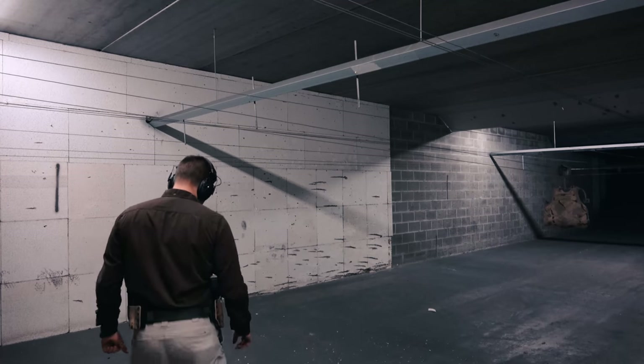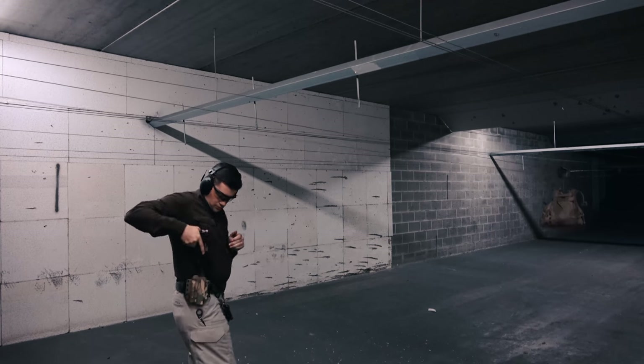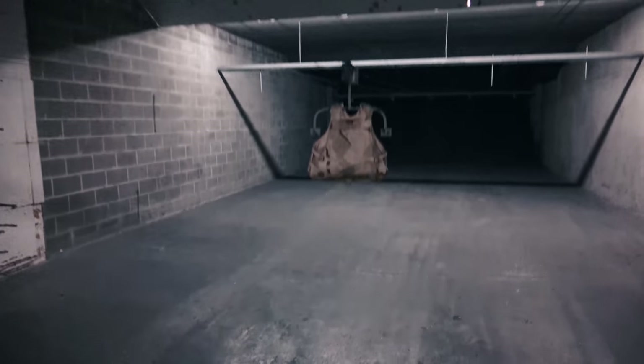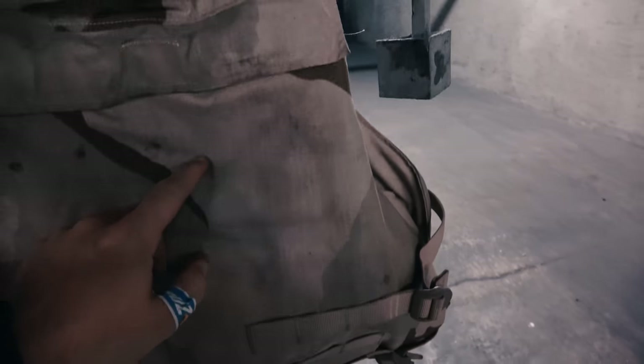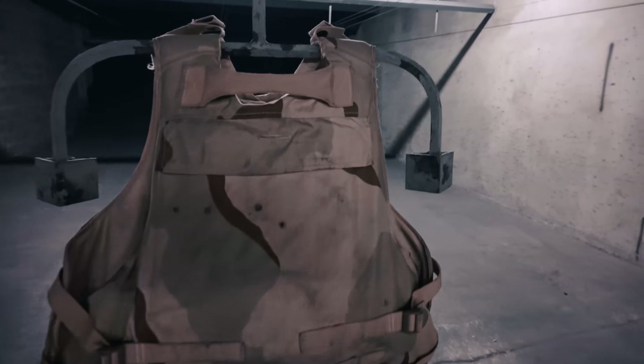With the bunching squared away, I'm running the last 9mm of this test — the 147-grain jacketed hollow point, specifically the Federal HST. This is a plus-P round. Entry hole visible, lots of bunching on the inside, but no pass-through. We're going to take this apart and look at the soft armor on the inside.